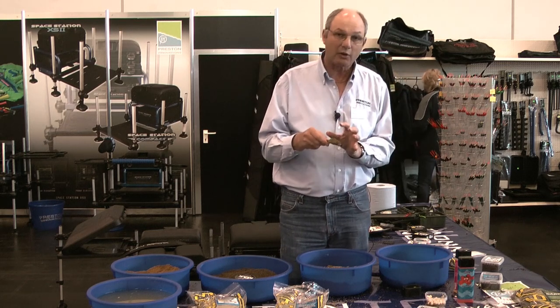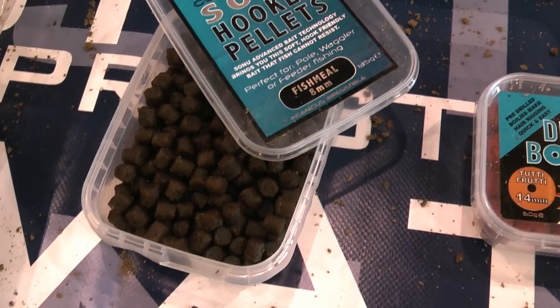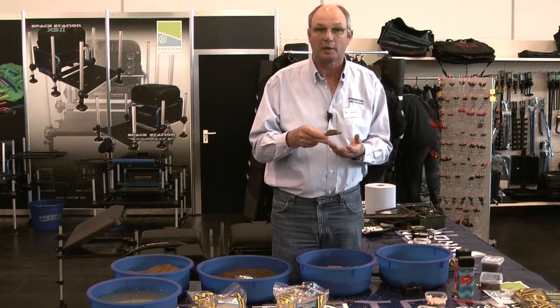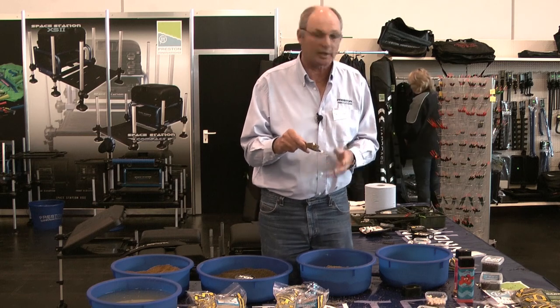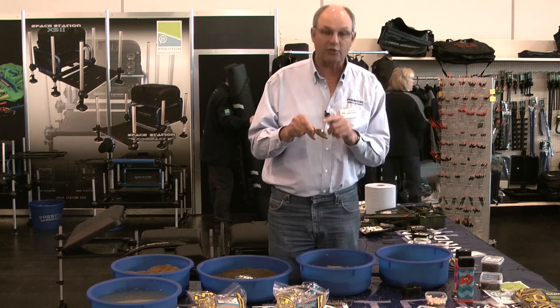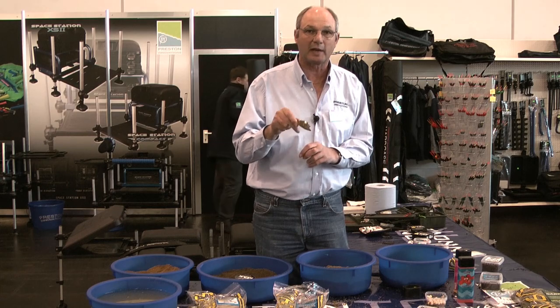When you're using pellets around the method, it's usually better to have a pellet on the hook. When you're using groundbait, you can use anything — corn, maggots, worms, boilies, pellets, any bait. But when you've got pellets around the method, you need to have a pellet on the hook. And that's the only way to put groundbait and pellets around the method feeder.